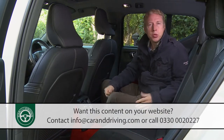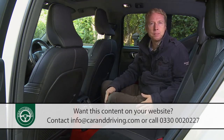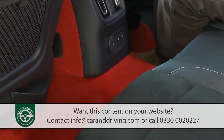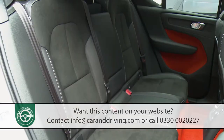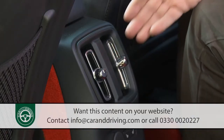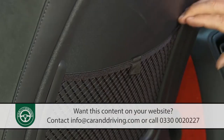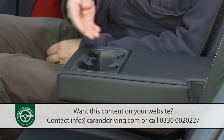Rear seat room has always been an XC40 strong point — it beats most class rivals in this regard. Two adults will be very comfortable, even on longer trips. This high centre transmission tunnel, though, means that space will be somewhat compromised for three folk. Just above it are a pair of rather curiously designed vertical vents, and you get a USB port. Plus, on this top-spec variant, heated rear seat controls too. There are also netted seat back pockets, overhead reading lights, and a centre armrest with cup holders.